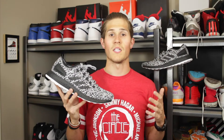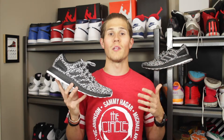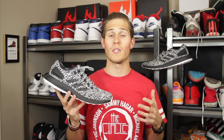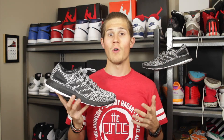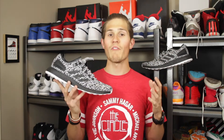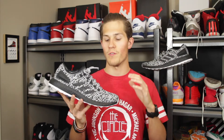Unlike the original Adidas Pure Boost which released in 2014, or the second generation Pure Boost 2 that released in 2015 — both intended as casual, everyday shoes — the 2017 version was actually built as a legitimate running shoe, although it definitely has a lot of casual appeal as well. We'll dive into some of the key features of the updated Pure Boost for 2017.